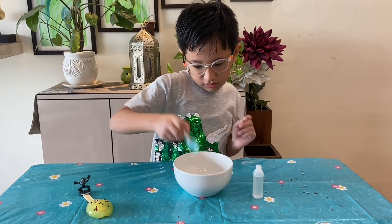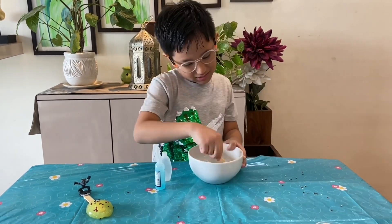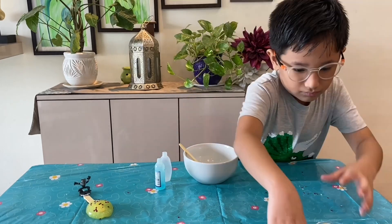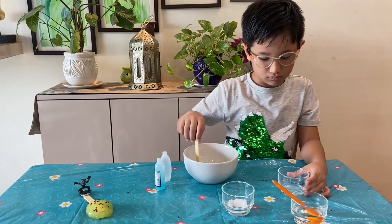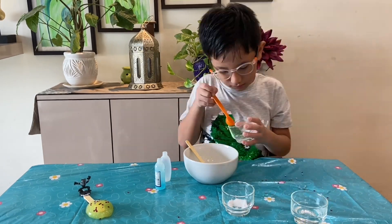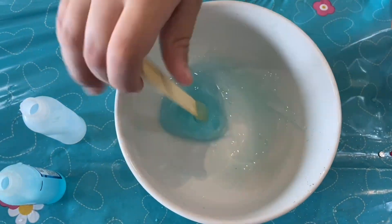Now let's make blue slime. We will repeat the steps that we did while making yellow slime. Hmm, this was quick!